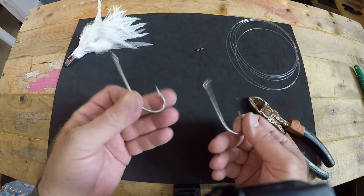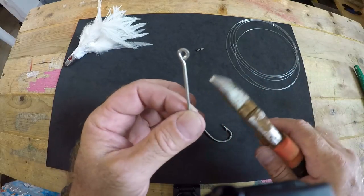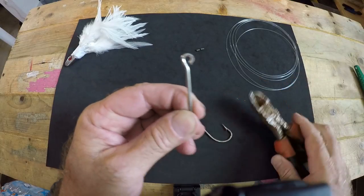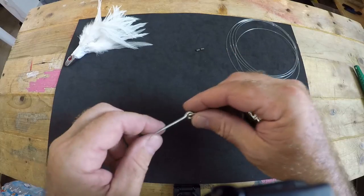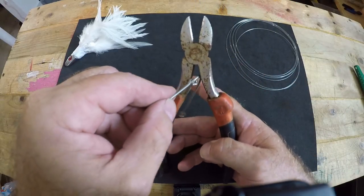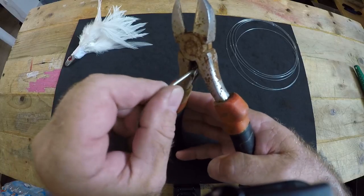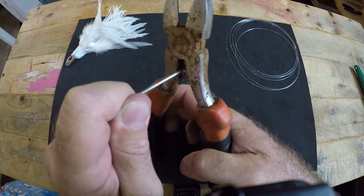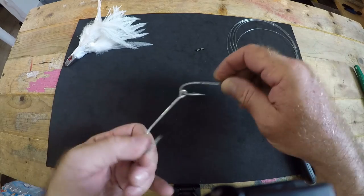The first thing we need to do is make a tandem hook setup with these two hooks. Find where the shank loops around and forms an eye, right where that eye curves back in and meets the shank. Put your cutting tool there and pinch down — that will open up the eye. Take your second hook, put it in backwards, feed it on, and you've hooked your two hooks together. Now close the eye so the lead hook does not pop out — put the eye in the back edge of your cutting tool and carefully pinch it closed. There you have it: your hooks are hooked together in a tandem hook setup.